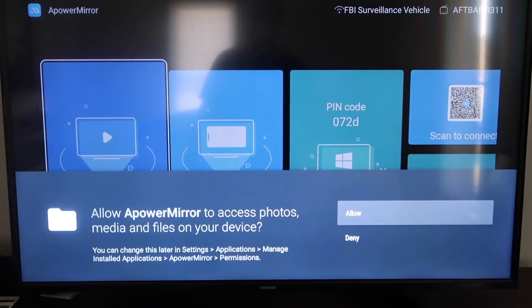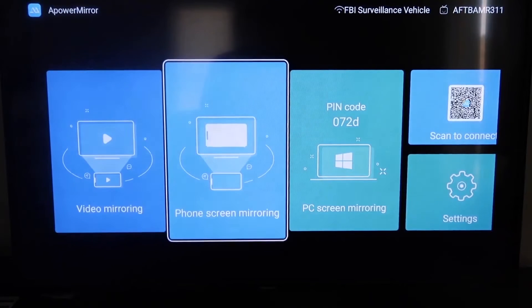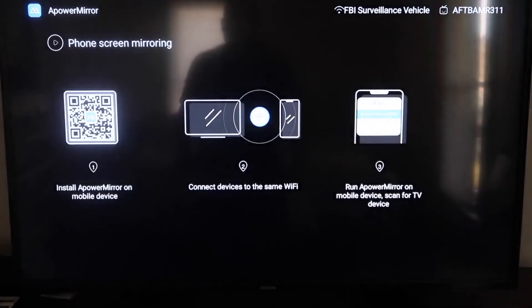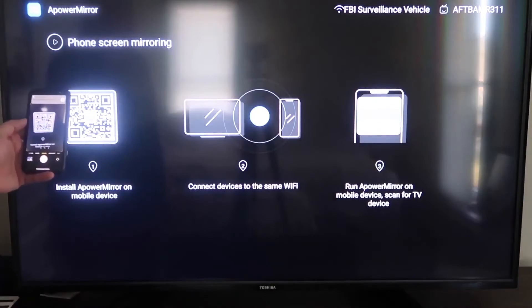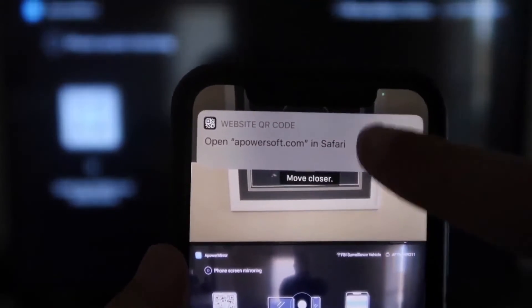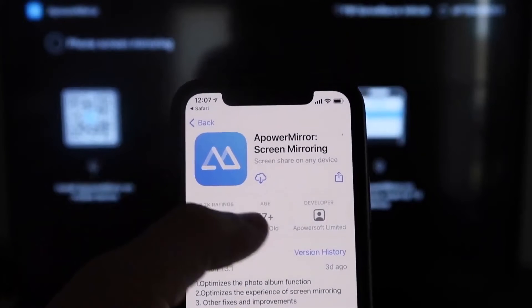You'll need to allow A-Power Mirror to access your photos, media, and files — click Allow. Once you're at the main screen, go to the second tab that says Phone Screen Mirroring and click on it. A QR code will appear. Open the camera app on your iPhone and scan the QR code. It will prompt you to download the A-Power Mirror app on your iPhone — tap on it to download.